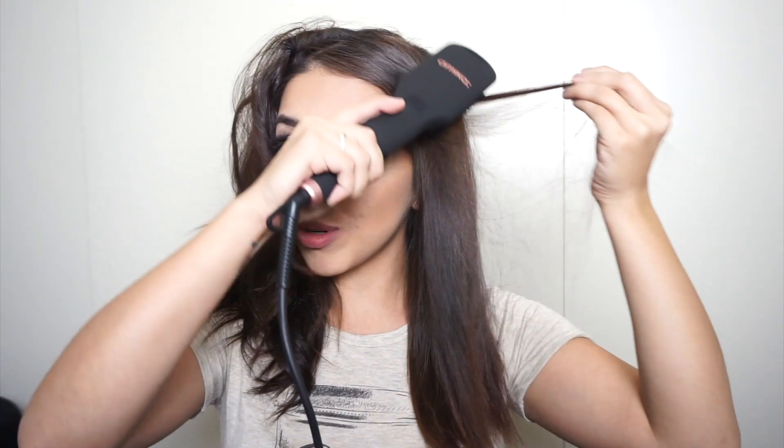Alright guys, so this is it — all nice and straight. One thing I also noticed is that I have the bristles on my scalp and it doesn't burn. They have a little protectant so you can touch the brush near the scalp and not burn yourself, which is super awesome. I don't know exactly how long that took, but it was definitely a lot quicker than when I usually straighten my hair. I'm going to finish off the other side and then we'll get to final thoughts.